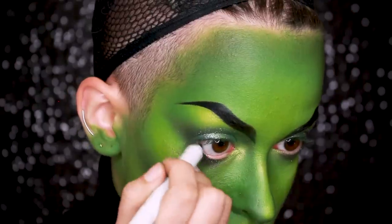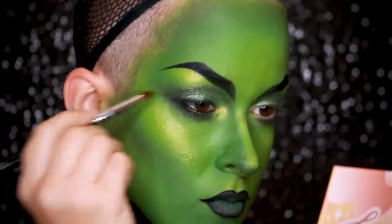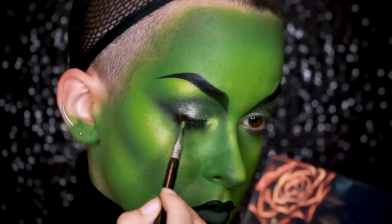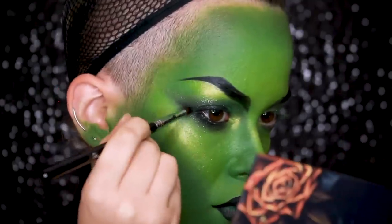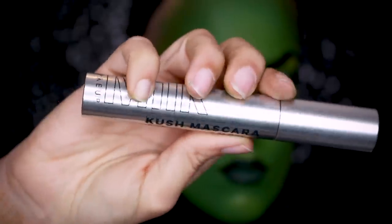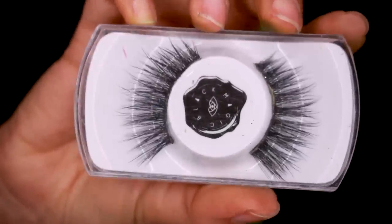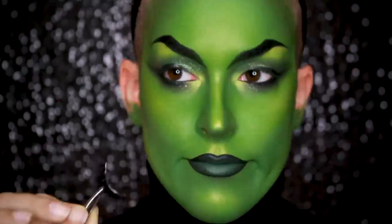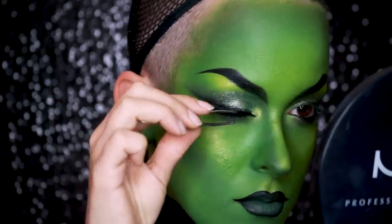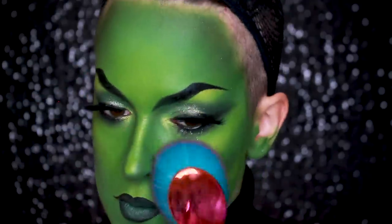Then going in with a NYX Jumbo Eye Pencil in the color Black Bean, I'm going to line my waterline and apply it close to my lash line, both bottom and top. Then I'm going to set that with a Melt Cosmetics Bonnie eyeshadow from the Gemini palette — this is honestly the blackest eyeshadow I've ever seen, you have to be super careful with it — and I'm using it to create a smoky cat eye shape. Then going in with Kush Mascara to coat my lashes. Pro tip: never blow on lashes even when doing your own makeup — it's unhygienic, and you'll get used to it and end up doing it on a client's out of habit. I also powdered again as I started to get shiny.